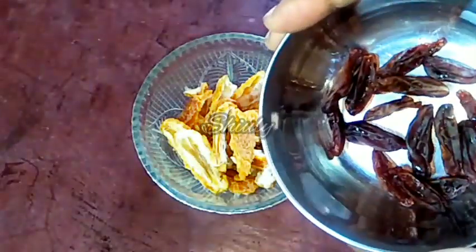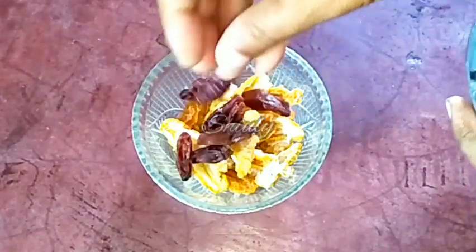I am going to use some boiling hot milk for soaking the dates. But before that, I am going to add some raisins. You may add any kind of dry fruits if you want. I am adding some raisins to enhance the taste and the healthiness.